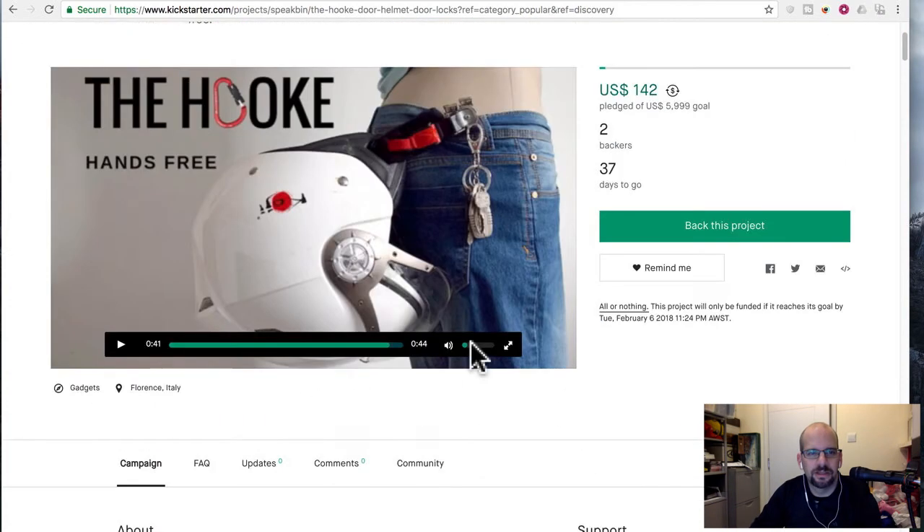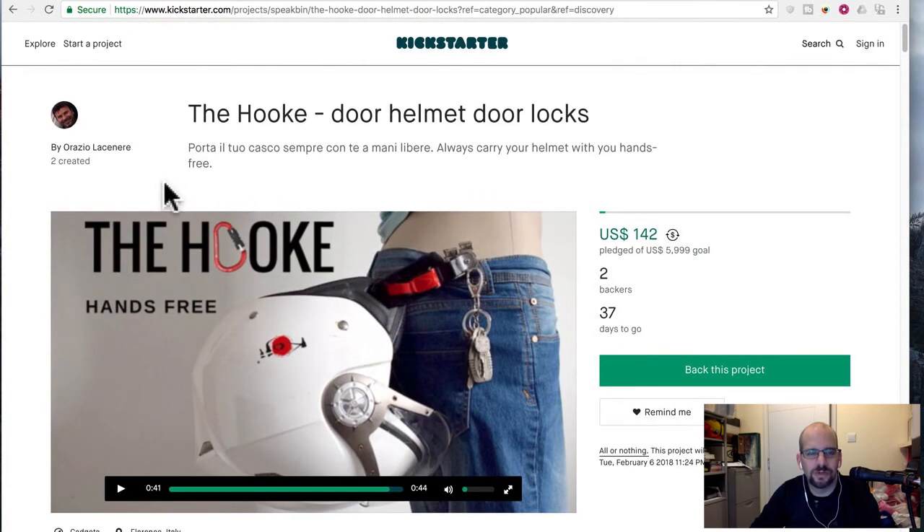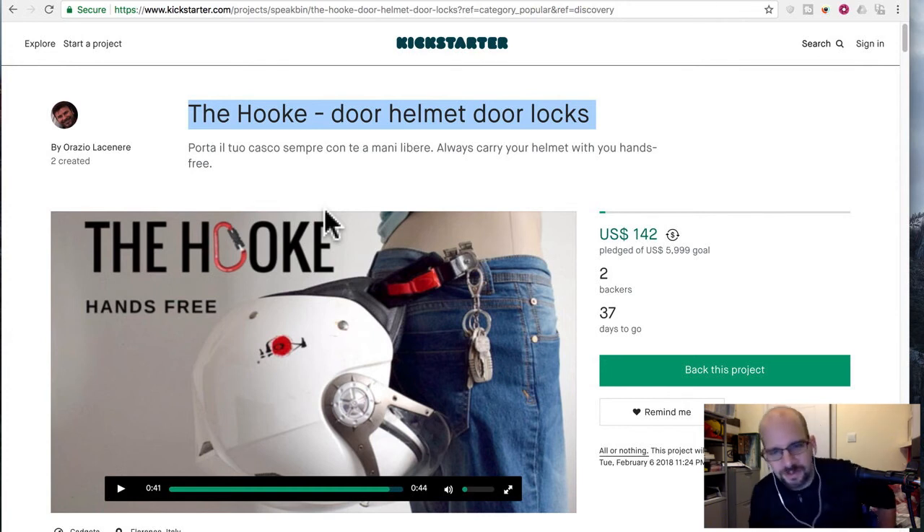There aren't really any updates or other info, so it's just based on what's here. I would say, Mr. Orazio, fix your English here. Maybe take out the Italian. And show me that it's not so cheesy looking, and then I'll consider it.